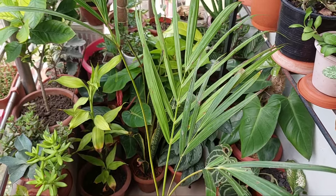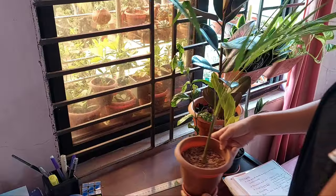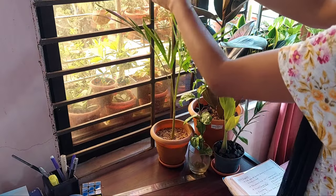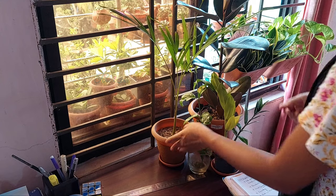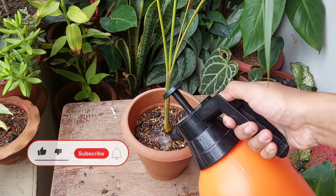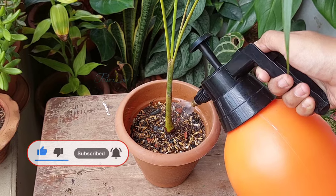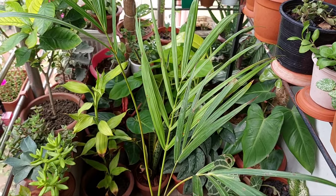Lots of roots are damaged during separation, so first I will keep this plant in a cool and shaded place. I kept it on my study table behind an east-facing window, where the plant will only receive 20 to 30 minutes of very morning sunlight. I will water it when the upper two inches of soil dry out, as this plant does not like too much moisture.